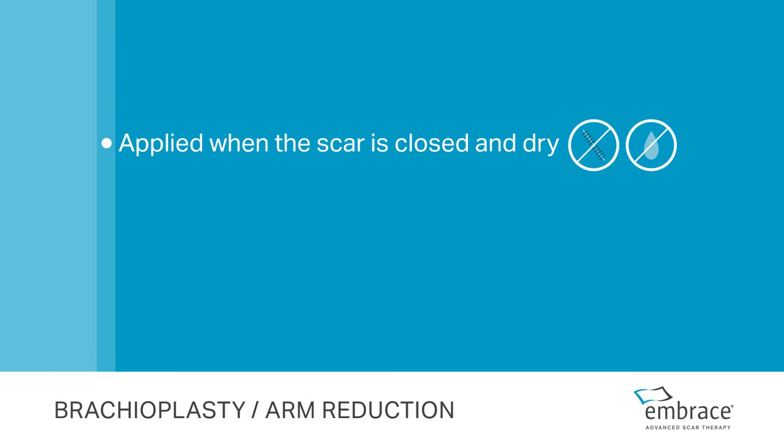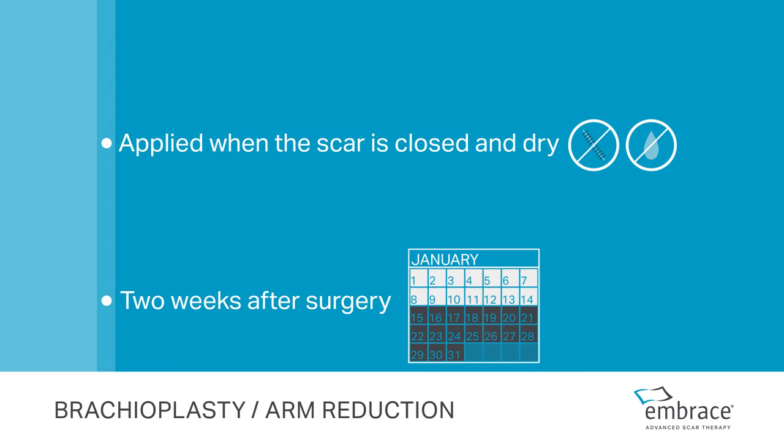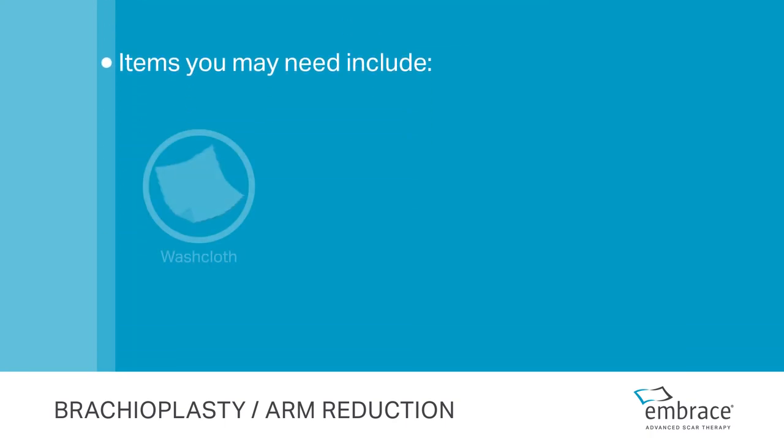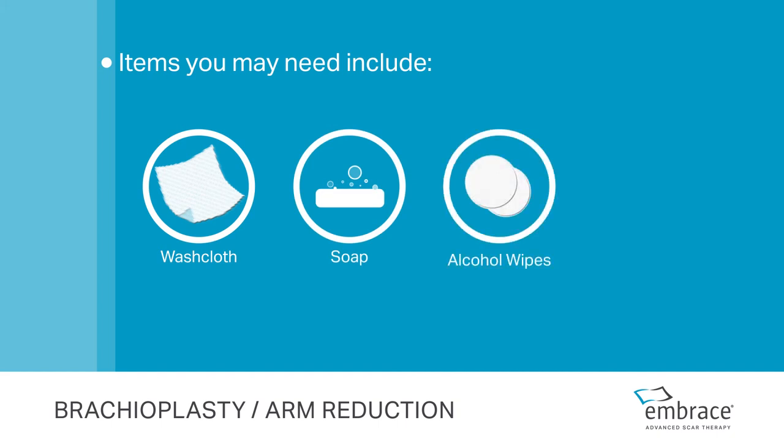Your scar is ready for Embrace once the sutures have been removed and the scar is closed and dry. This is usually within two weeks after surgery. Items you may need include a washcloth, soap, alcohol wipes, and mirror.